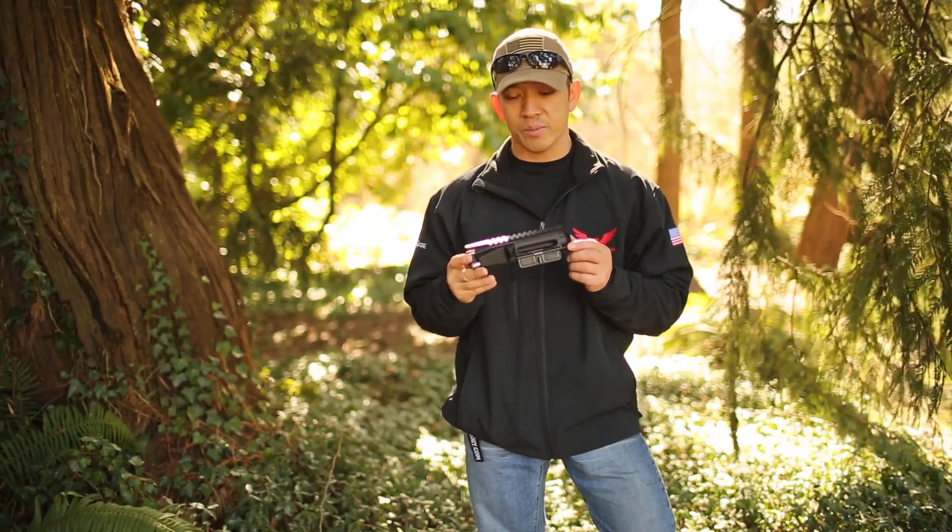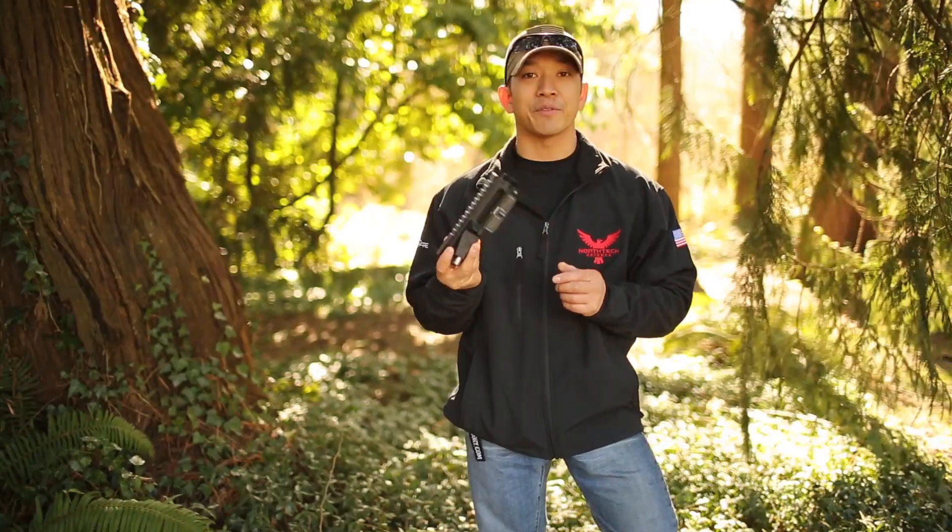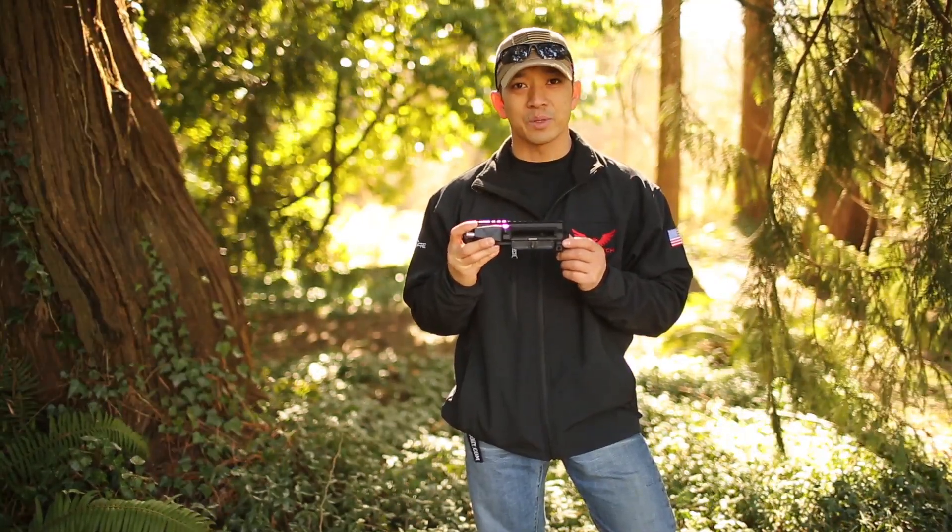We're going to be tracking my progress on a build based around North Tech Defense. I'm really excited for this — so happy to finally get my hands on one of these uppers. I can't wait to build it out.